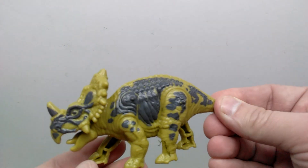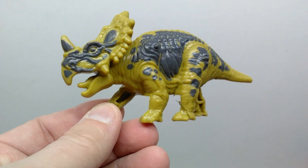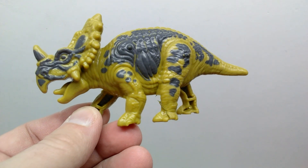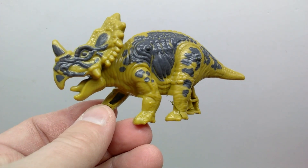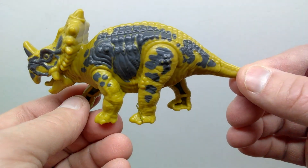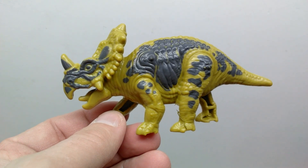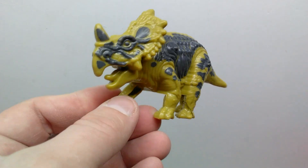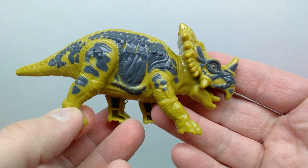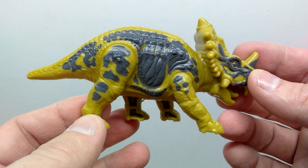You also have a Ceratopsian of some kind — I don't know exactly what species they were going for, but it has a pretty cool sculpt and almost a little bit of a vintage look which I quite like. It kind of reminds me slightly of the Stegosaurus from Planet of Dinosaurs. I would actually love to see Chapmei release a more detailed, slightly larger, somewhat articulated version of this Ceratopsian. The coloration is a greenish-brown with a variation of blue, and it looks pretty cool.